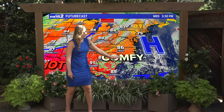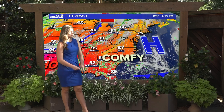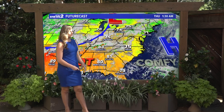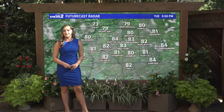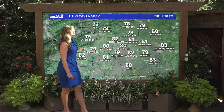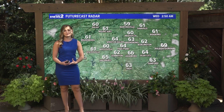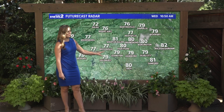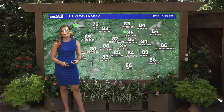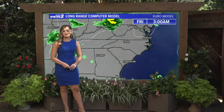High pressure is moving offshore, taking this comfortable weather with it, as a different pattern comes in. Winds shifting out of the south by Wednesday and Thursday ahead of a cold front will bring much warmer and more humid air in out of the southwest. A cool morning tomorrow, not quite as cool as today, but still pretty nice and dry — lower 60s in the morning, deep 80s in the afternoon. We'll reach the 90s, maybe not tomorrow, but definitely by the 4th of July.